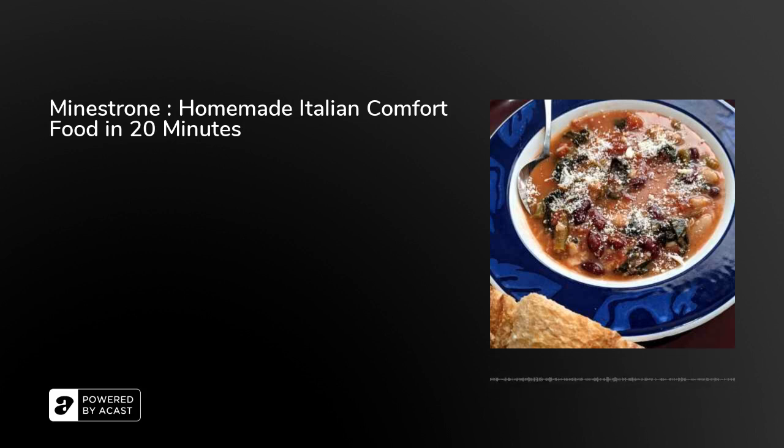Give your soup a stir as it starts to simmer just to make sure everything's moving around. While it's coming to a simmer, I'm going to throw in the frozen green beans — and whatever frozen veggies you've got, just put them in. Don't worry about them slowing the simmer down; it's fine.